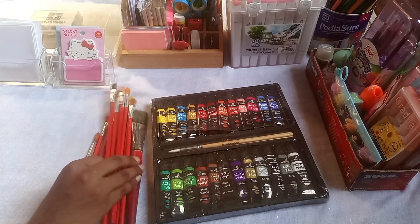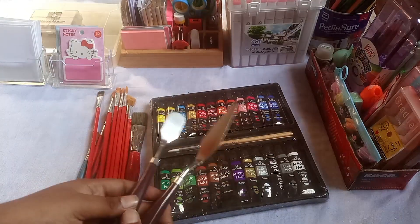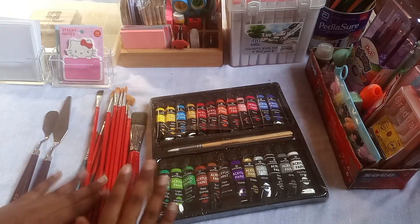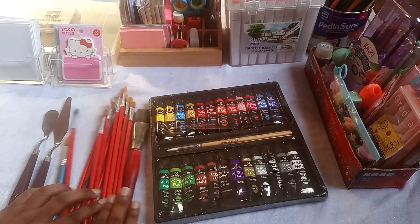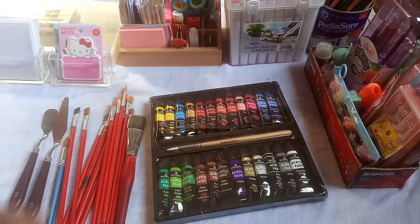I will show you the same things in our next video, where we will use these paints and brushes to make a painting. I'll show you in the next video.